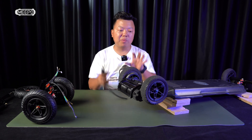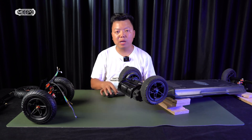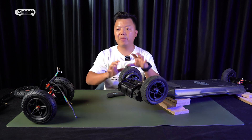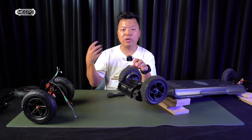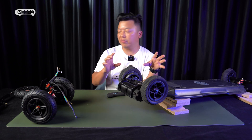Thank you to all the guys who have bought the Meepo Hurricane. Thank you for choosing us — we have been listening to your feedback. The number one complaint we've been receiving is that the tubes in the small wheel break pretty easily. We have replaced more than 300 tubes for free for all these customers, but still, it's a headache. So we need to solve it.